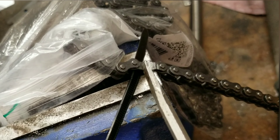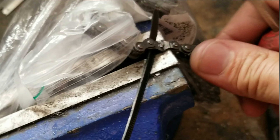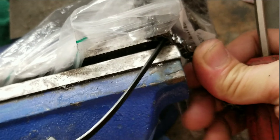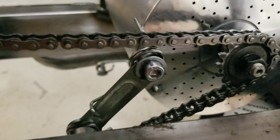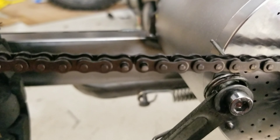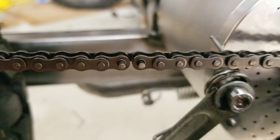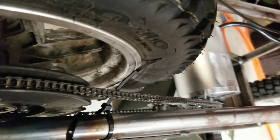Maybe it'd be better if I did it in focus. There we go — now I can take it apart. Now I still have to put on my master link. That's the last piece. Tensioner's on, chain's good, lines up pretty good.